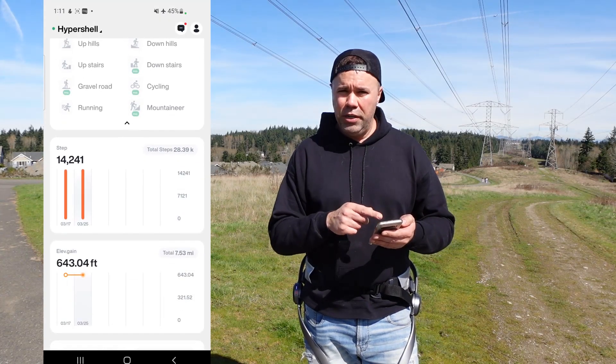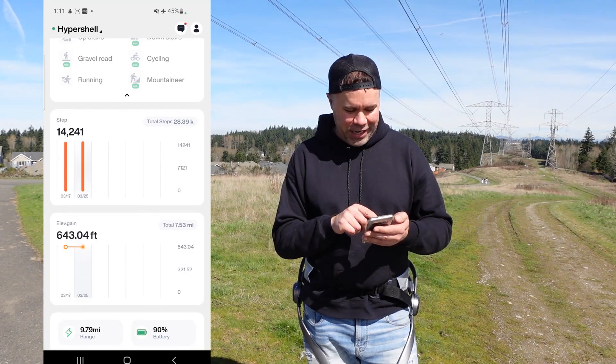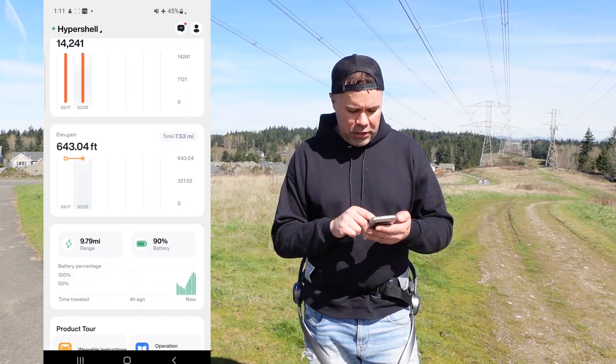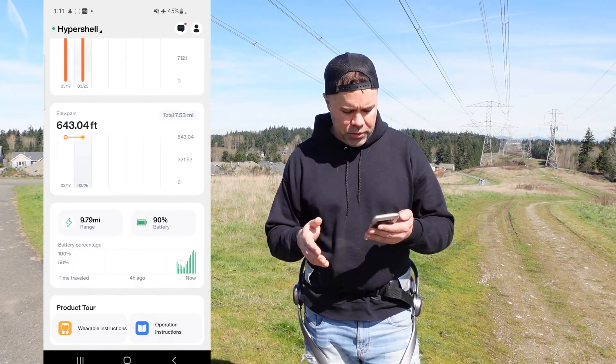The app also shows your total steps with date information, your elevation gain, your range, and real-time data on how much you've been using the device overall.